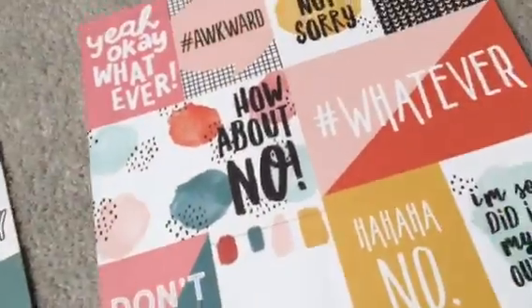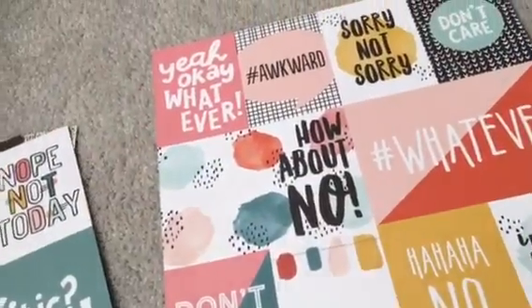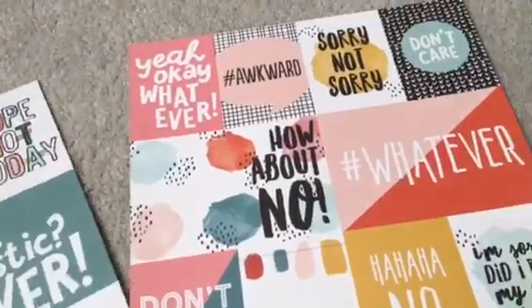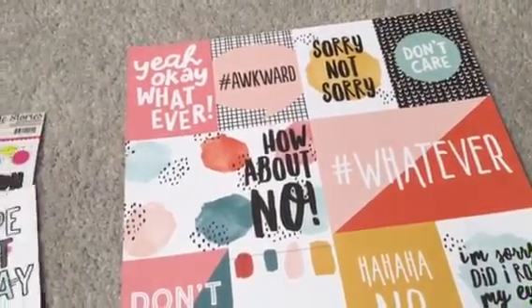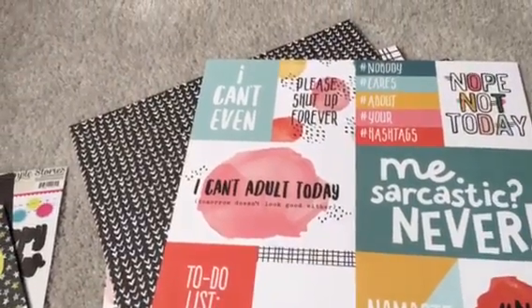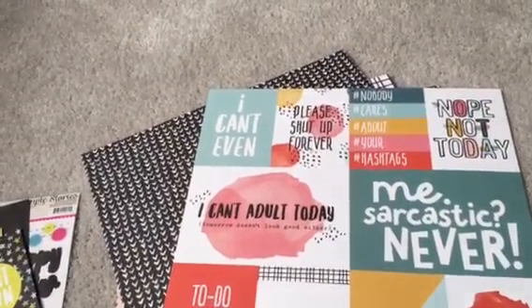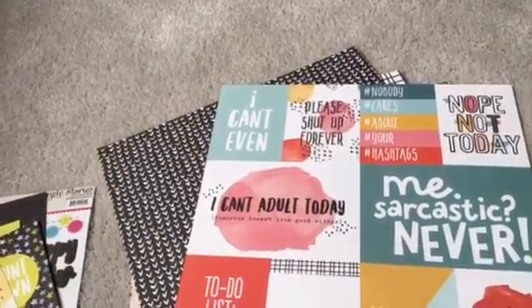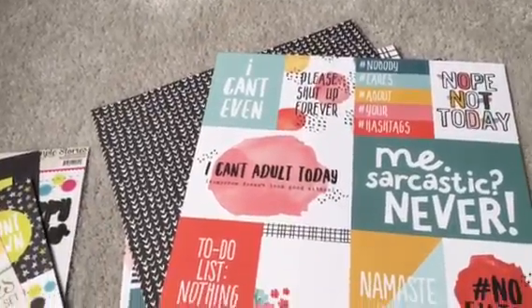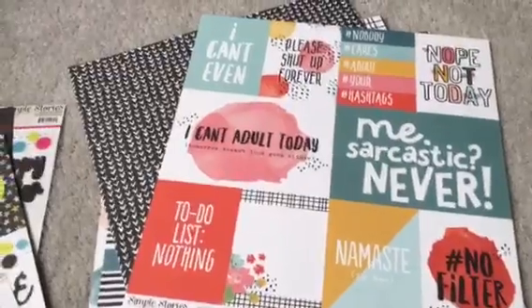So those are that collection, and like I said they should be out soon according to scrapbook.com. I tried looking at Cherry On Top and didn't see it on there, so look for it at your scrapbook store if you have one, or online. That's it for now, thanks for watching.